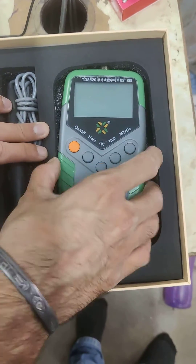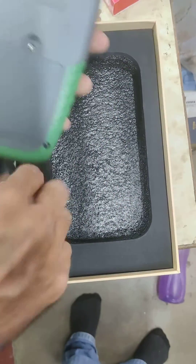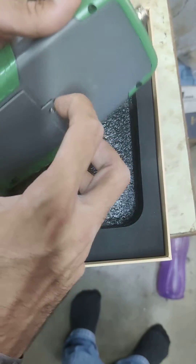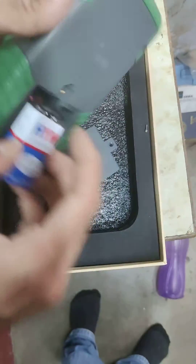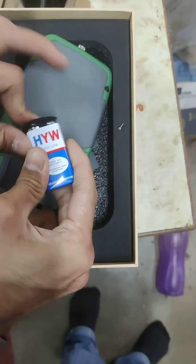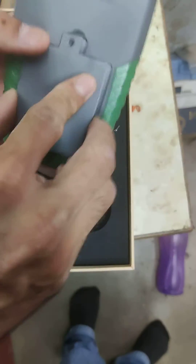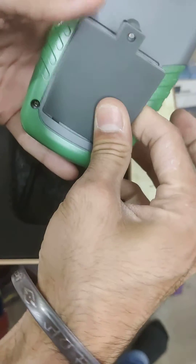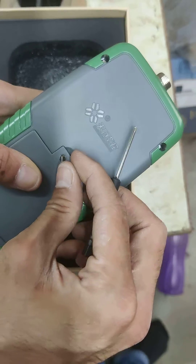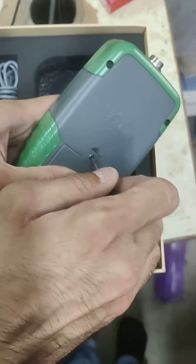This is the TD 8620 Gauss Meter. This is the battery compartment — just unscrew it. I have already put in the battery, but you will get this without a battery. This is the 9-volt battery; you just have to plug it in like this and place it inside. After placing it inside, put the battery compartment cover back on and screw it back on.